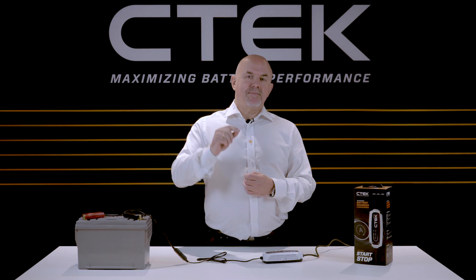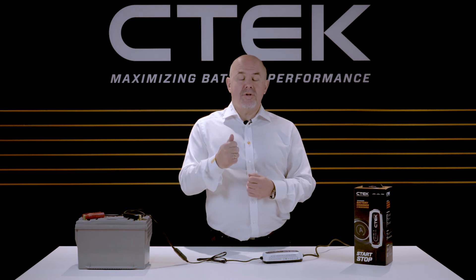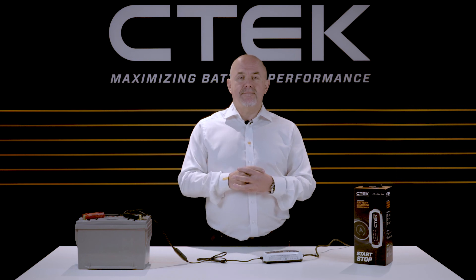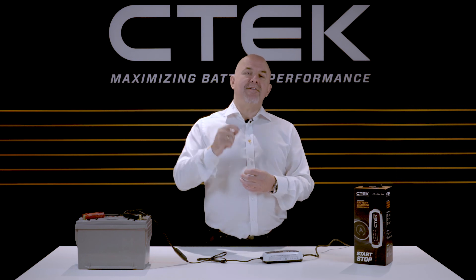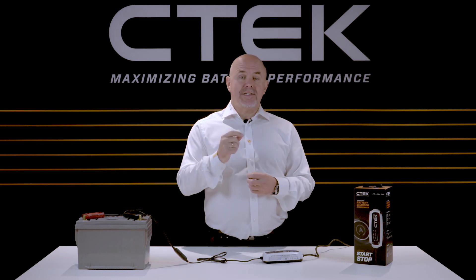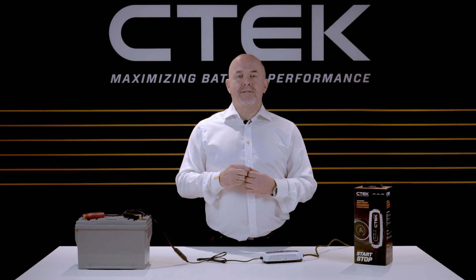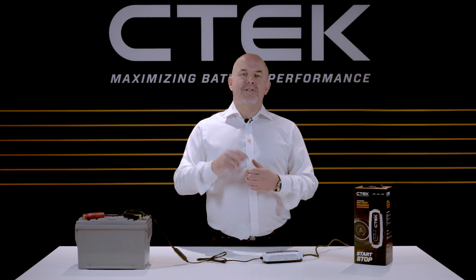If you're still unsure, try the charger on a known good battery just to check the functionality of the charger. Well, that's just about everything you need to know about your CTEK CT5 start stop next generation battery charger and maintainer. Thanks for watching, hope to see you soon.